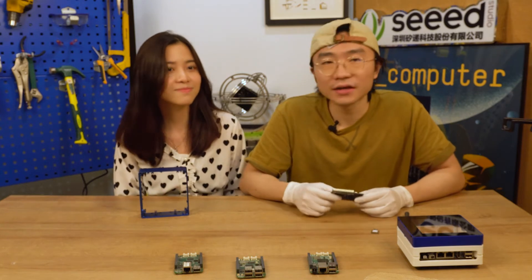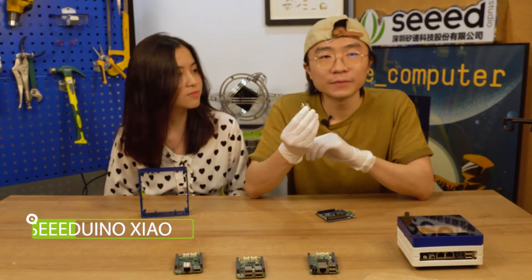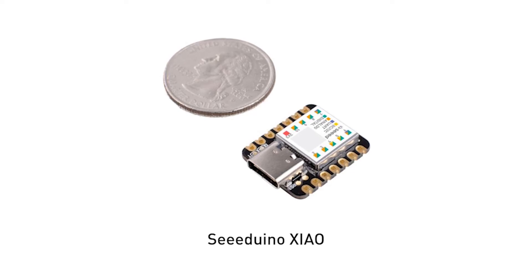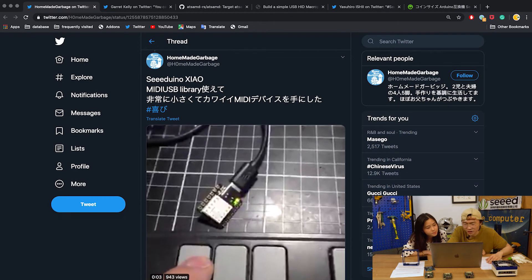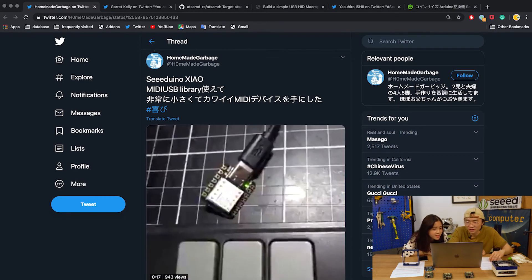Now we are going to take a look at what our users have done with our XIAO shell. The shell is quite popular among the community and there's a lot to discover. The first one is from our Twitter user HomemadeGarbage, who used many USB libraries with it to make a very small and cute MIDI device.